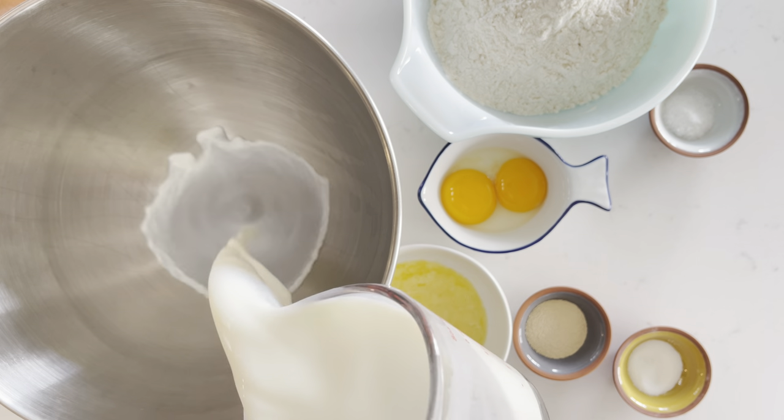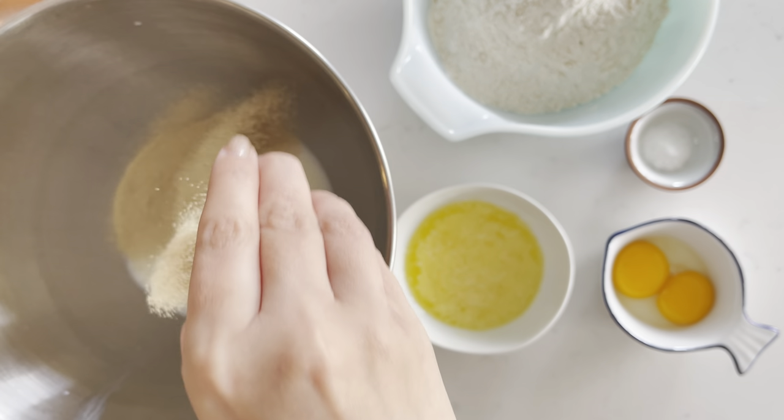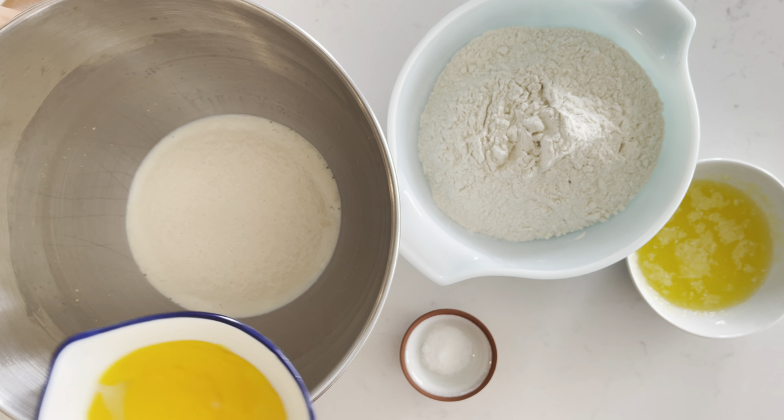While your filling is cooling down, make your dough. Start with milk, sugar, and yeast, and give it a stir. Let your yeast mixture bloom for about 10 minutes.